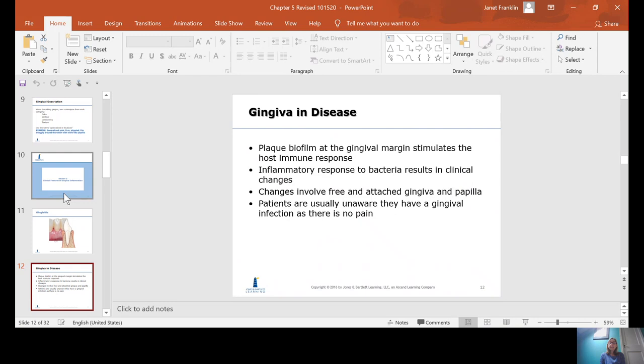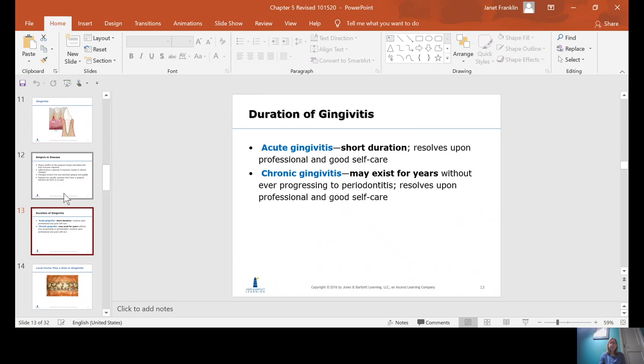Now we're going to talk about gingivitis. Gingivitis is a form of periodontal disease, brought on usually by plaque biofilm and the host's immune response — there's plaque irritation and then the tissue responds to it. It's an inflammatory response to the bacteria and it results in clinical changes. The changes involve the free and/or attached gingiva and/or interdental papilla, but do not include the other structures of the periodontium.